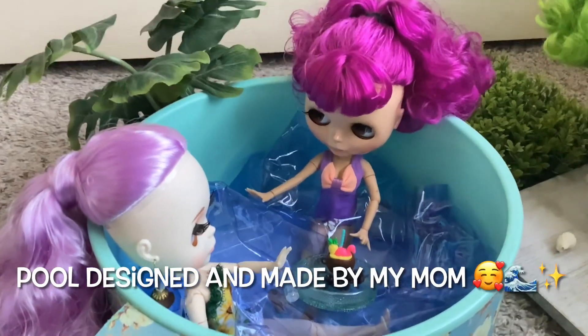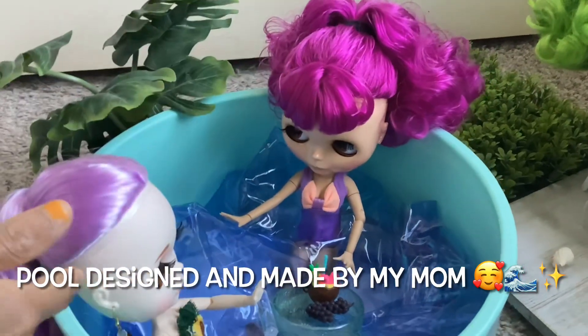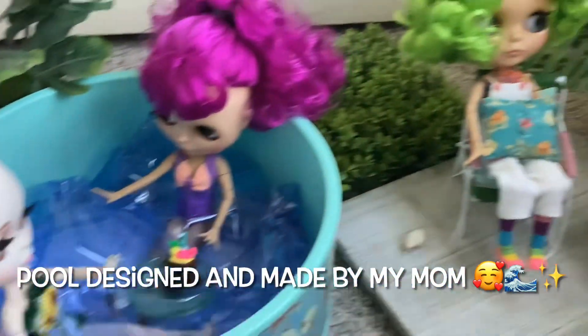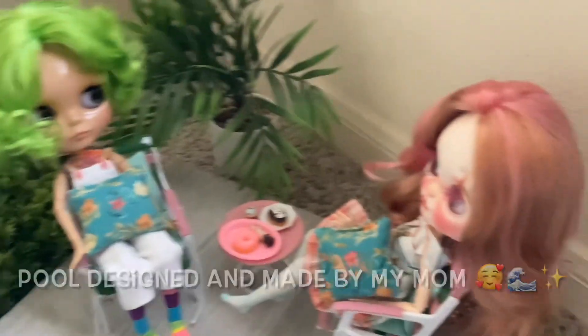Hello everyone, this is my Blythe doll Beatrice and Lily and my sister dolls. It's Trixie and Rosie.